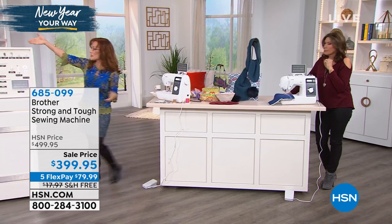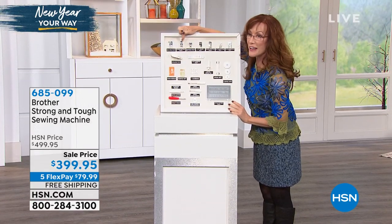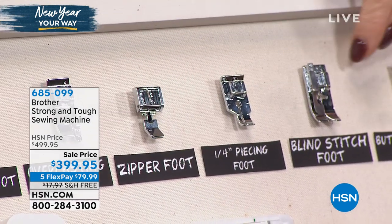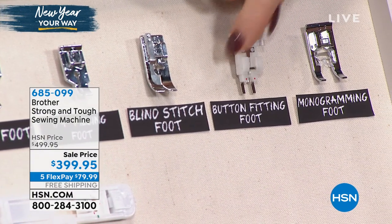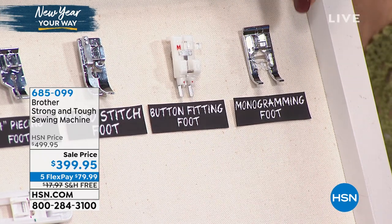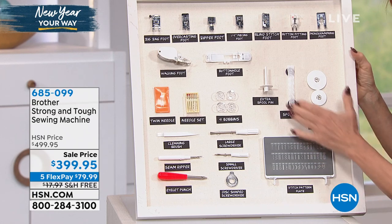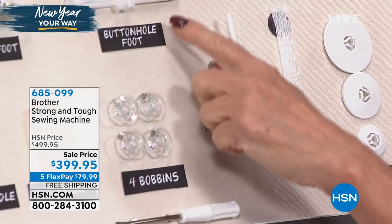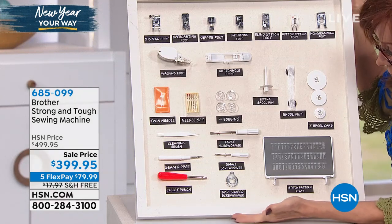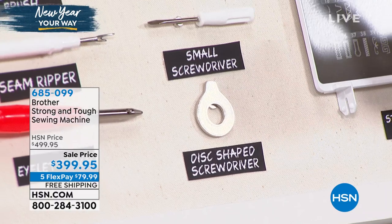You have your zigzag foot — that's the foot that will come on the machine. You can do overcasting to finish off the edges like a serger. Here you have your zipper and piping foot, then a quarter-inch piecing foot for precision quarter-inch seams if you like to quilt. A blind stitch foot for all your hems and draperies, a button attachment foot, and a monogramming foot with a little channel built underneath like a tunnel so you can go over all your satin stitches without getting stuck. You'll also have extra spool caps, a stitch pattern plate, spool net for slippery embroidery threads, a buttonhole foot, a walking foot, four bobbins, extra needles, a twin needle, cleaning brush, seam ripper, eyelet punch, and small and large screwdrivers.